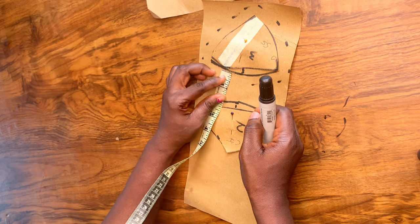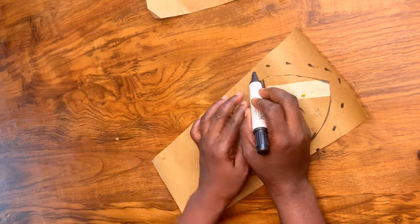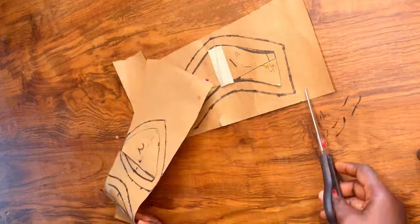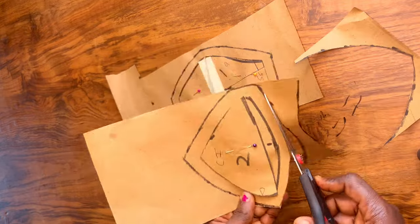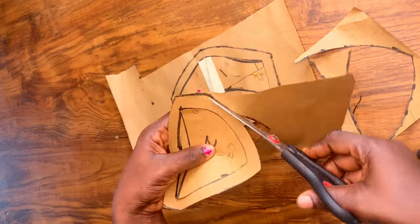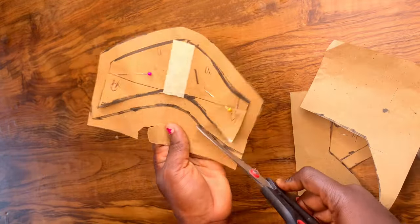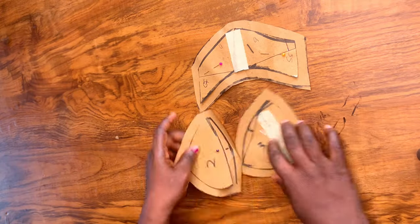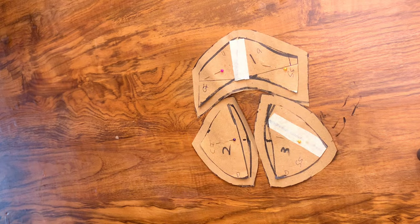Note: you are adding that 0.5 to the 0.25 you marked earlier, marking it all round. We are doing this to all pieces. At this point I am cutting out after adding the seam allowances. This is how it looks — this is what you should get after adding your seam allowance.